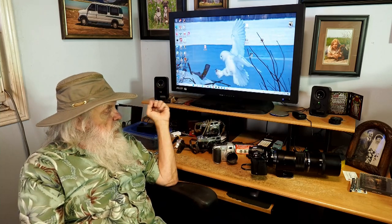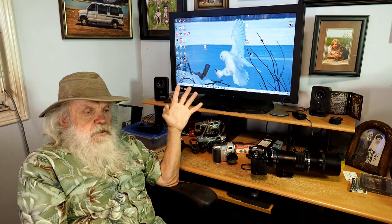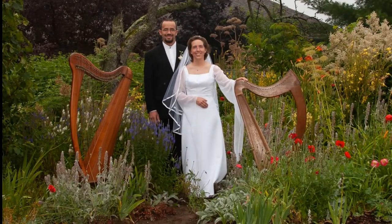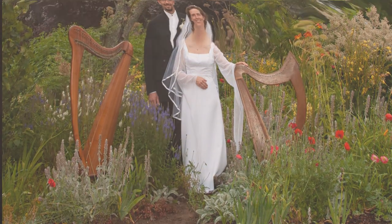I sold that camera and I got the E1. I liked the E1 — it was a bit slow for focusing. I shot weddings with that. These are some of the weddings that I photographed with Olympus, and some musicians as well. Never had a problem with Olympus.